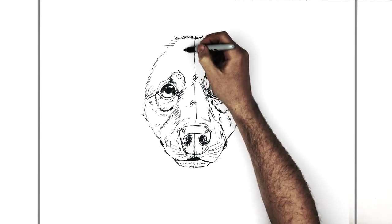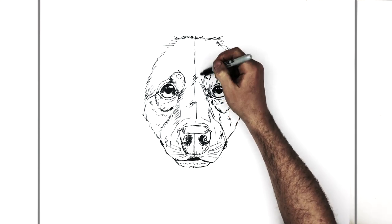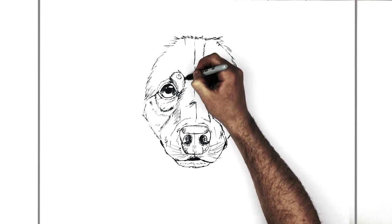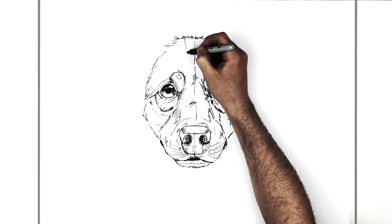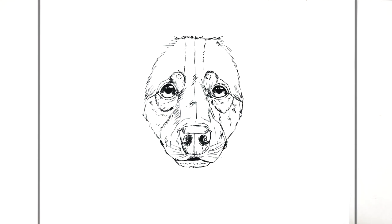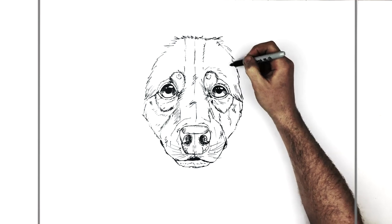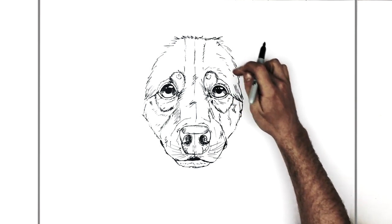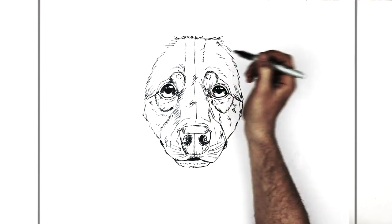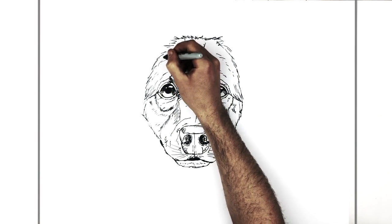Border collies have a white area on their snout, and that kind of white area travels up the center. You could describe that if you wanted — the white travels down the center and comes around his snout. Then you might have some more fur coming around the eyebrows, coming down the side of his head to get that direction — kind of going around the eye and down.